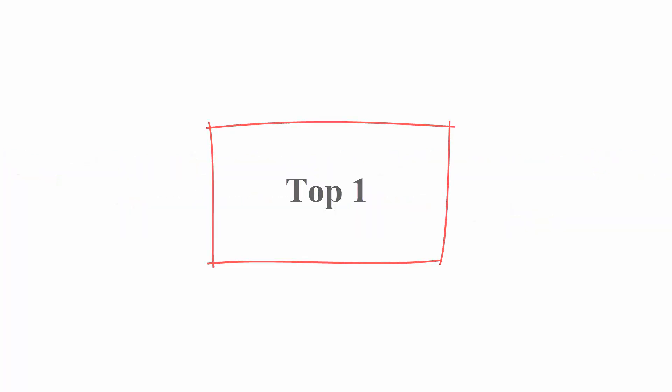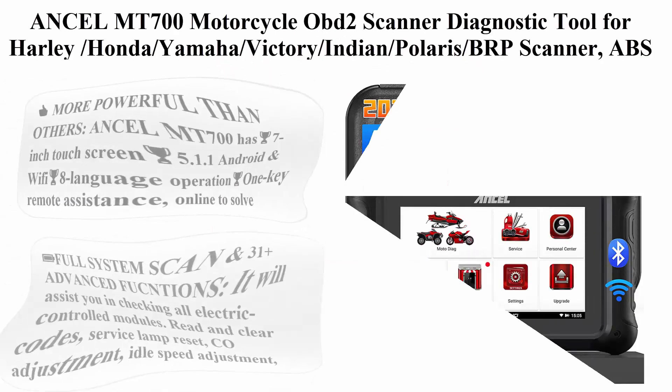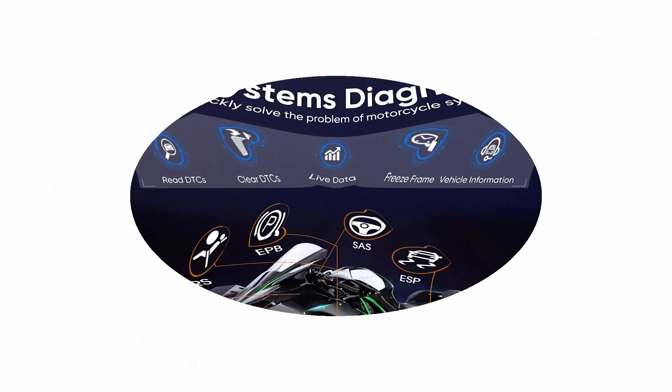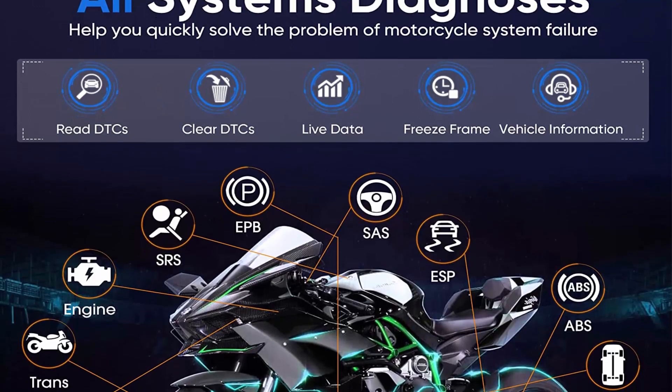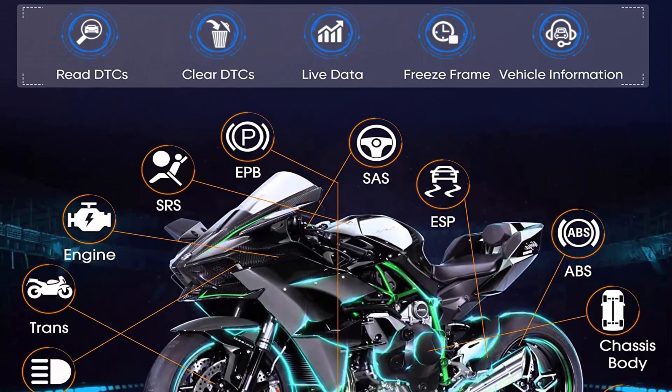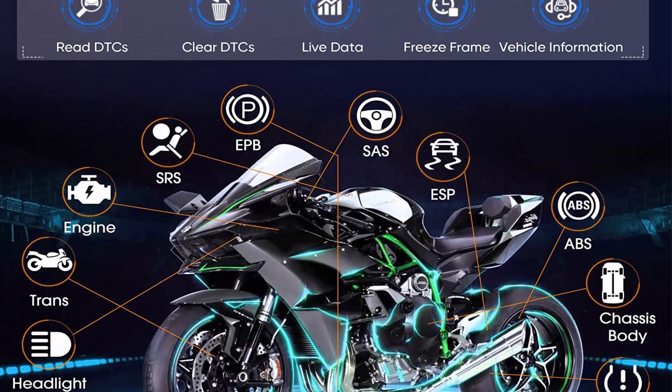Top 1: Insull Mount 700 Motorcycle OBD2 Scanner Diagnostic Tool for Harley, Honda, Yamaha, Victory, Indian, Polaris, BRP. Features ABS Check Engine Code Reader with Oil Light Reset, 30-plus functions, Android — more powerful than others.